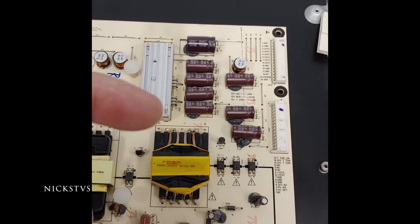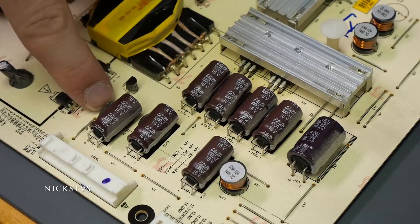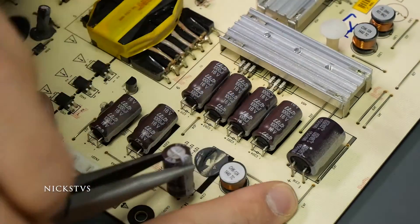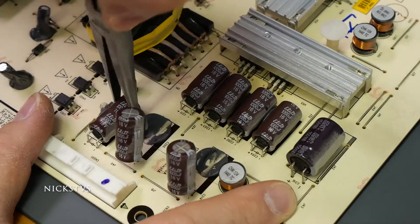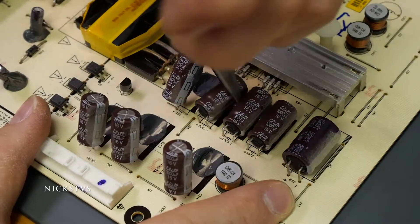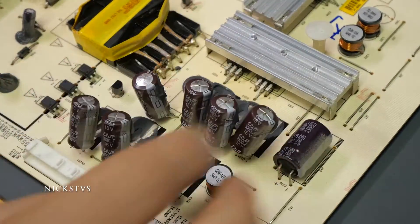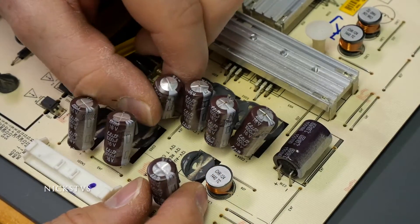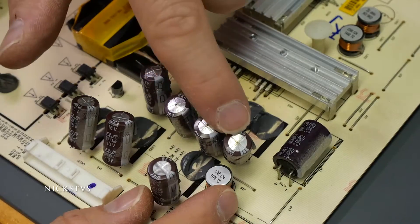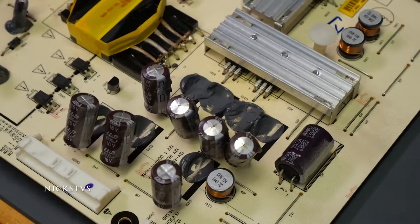So the first thing we're going to do — they have some adhesive holding them down — I'm going to use these needle nose pliers and just remove them, giving them a little twist. We don't really care about damaging the capacitors because we're going to be tossing them. As you can tell, these are definitely bulging, and a couple of them are actually also starting to ooze a little bit of electrolytic fluid, so that's another tell that these are going out.